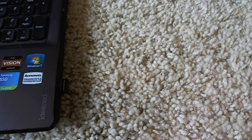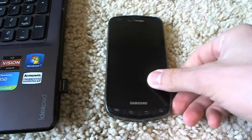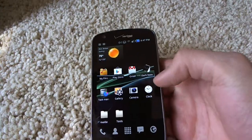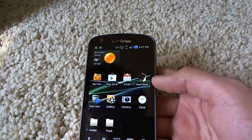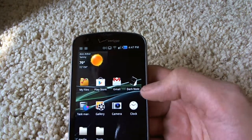I'm sitting on the floor here so I can show you my new smartphone. What I want to show you is my new app. It's the first app, but it is available on Google Play. It is called Dark Notes.